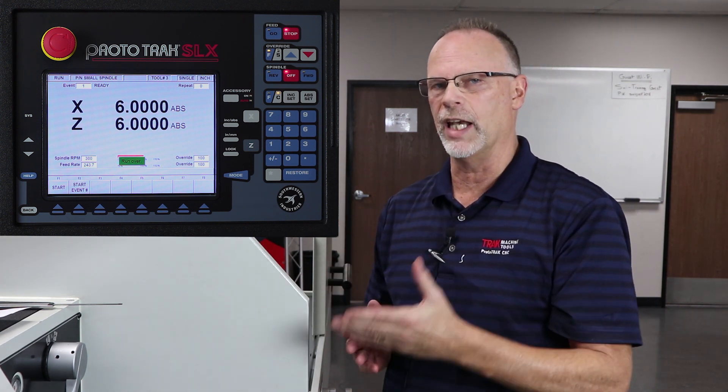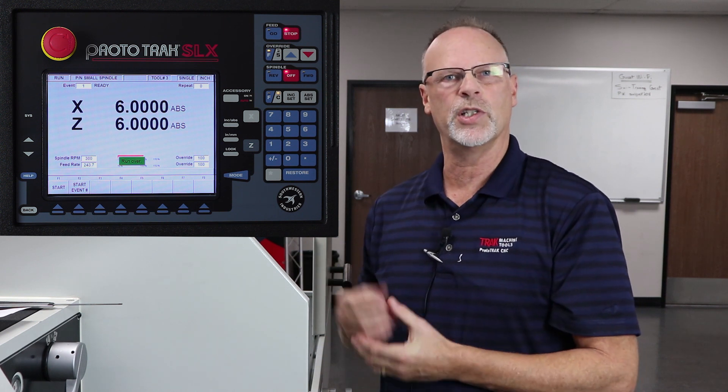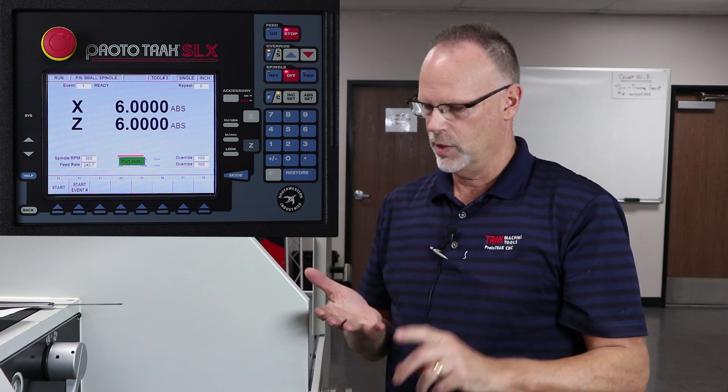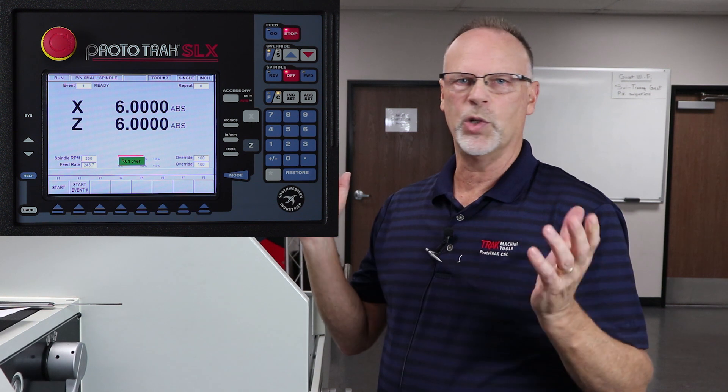Perfect. So as you can see, we're at the end — it says run over. It's given me the choice of either starting at the beginning or any event in the program again. If I had to make another part just like this, I would put a new one in the chuck, go to DRO mode, take one of my tools, establish where the end of the part is for Z0, push go, and let it run. I wouldn't even need tracking the second time.